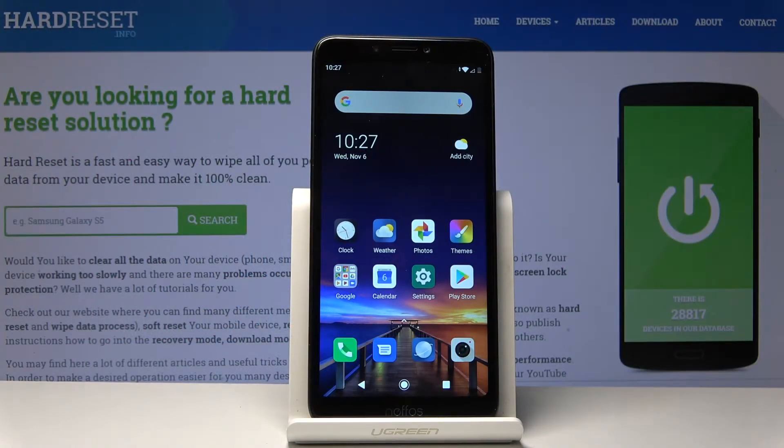Welcome to the Nufas C7S. Today I'll show you how to format an SD card on this device.